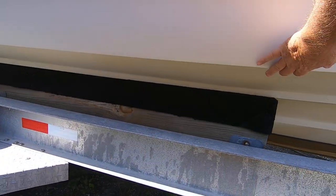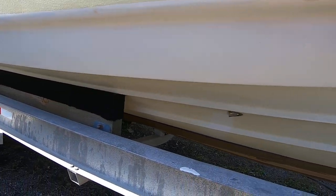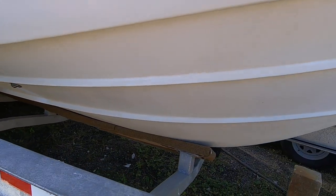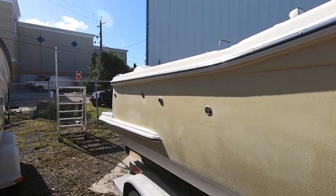The bottom is clean and it feels like it's got epoxy primer on it, which is smooth. There are no barnacles, there's no damage on this hull — just your normal wear and tear.